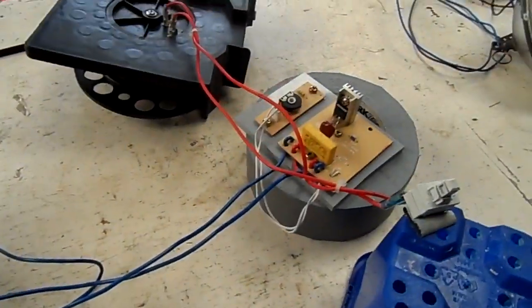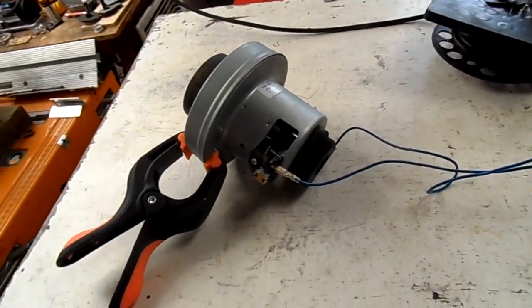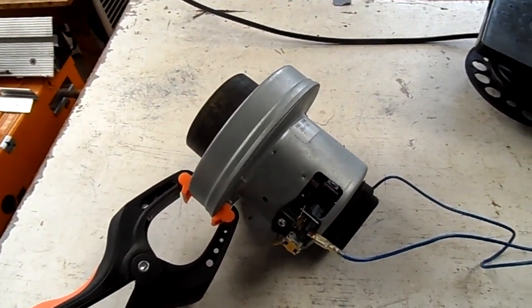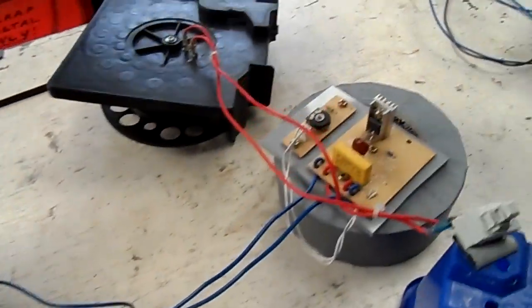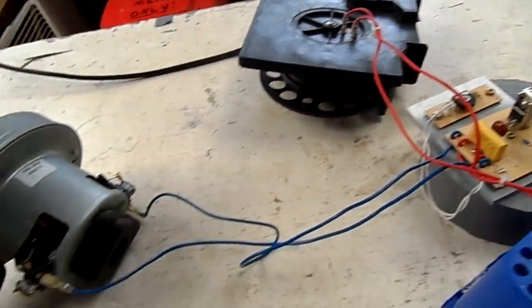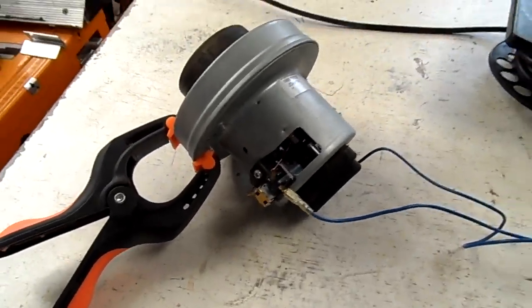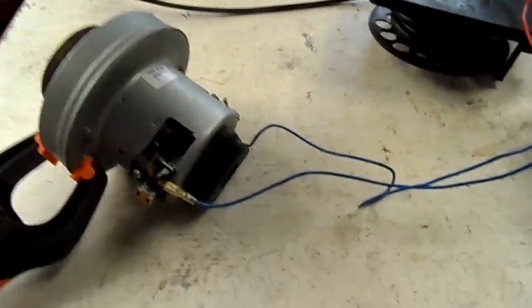G'day viewers. Well, there's that vacuum cleaner motor I was talking about. It's been about two years since I last ran it. I found it originally in a waterlogged vacuum cleaner, so I basically pulled this and all of the cord and stuff out, dried it out, and tested it when I brought it home — which it worked — and then I basically put it in a box up on the top shelf and forgot about it.